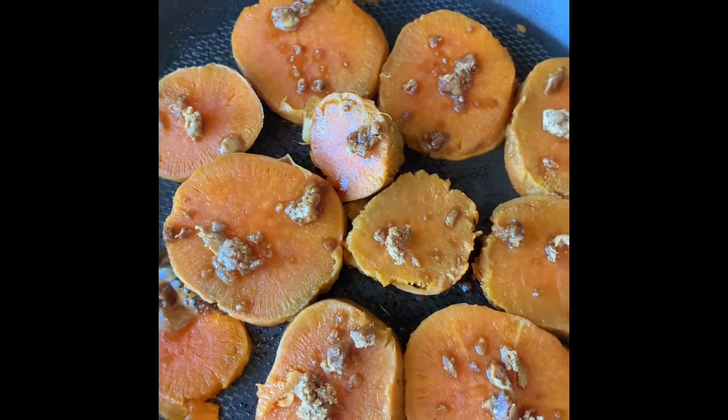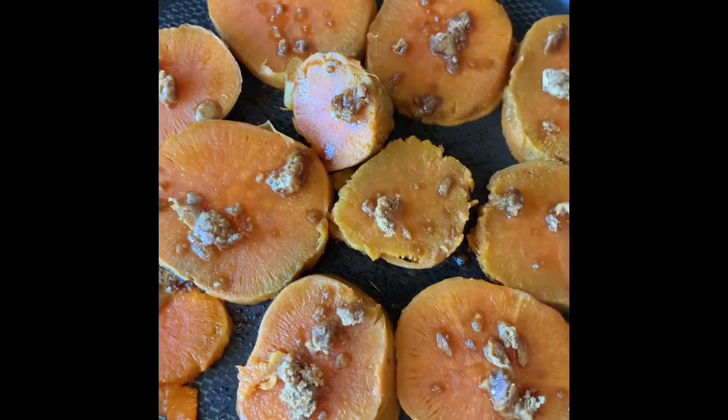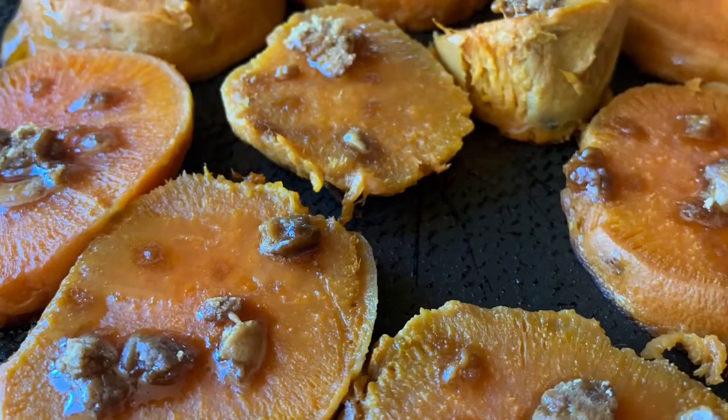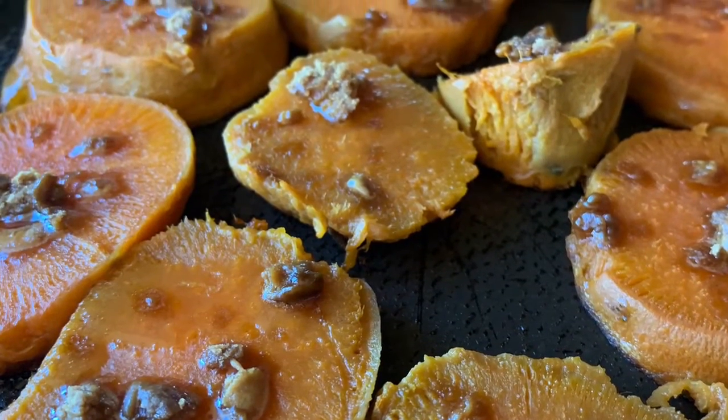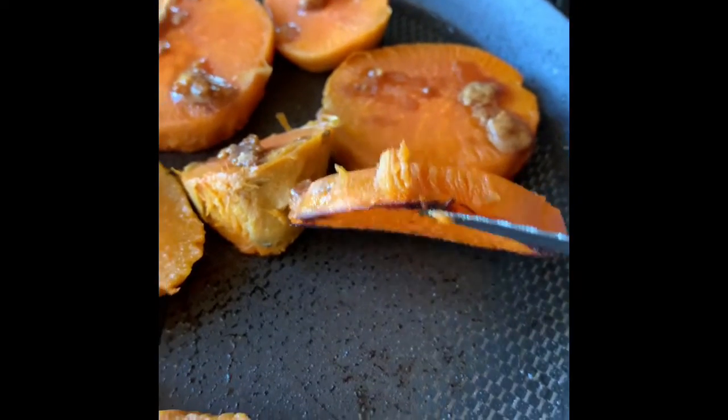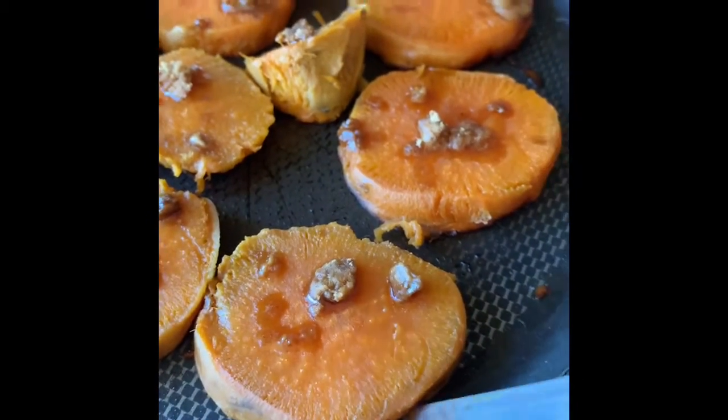And then once they are crispy at the bottom, I'm going to take them out and put some toasted oats on it. I'm going to show you how crispy it is at the bottom. See that? That's exactly what you want, and it smells so good here.